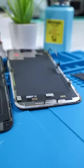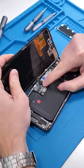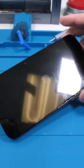The 14 Pro Max screen and the 15 Pro Max screen are honestly pretty similar. They did move where the proximity sensor is, added a new frame, and smaller bezels — but that's about it. Now let's install the 14 Pro Max screen onto the 15 Pro Max board. It's the same connector, which means this might actually work.